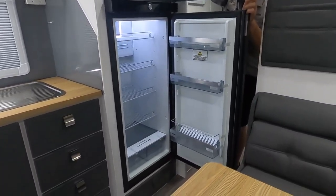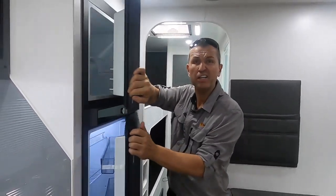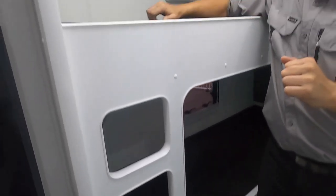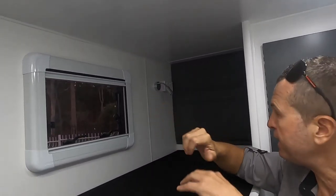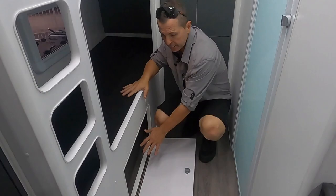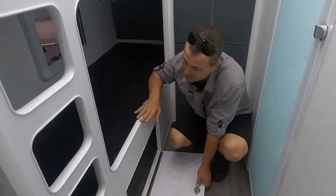This fridge is a 224-litre three-way fridge — massive! Moving to the bunk area: two double bunks with a fan on each bunk, double power points, and reading lights on either bunk. It feels roomy in here. Under the bunk there's more storage, and we can also access that storage door from the outside.